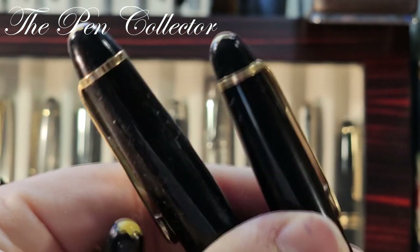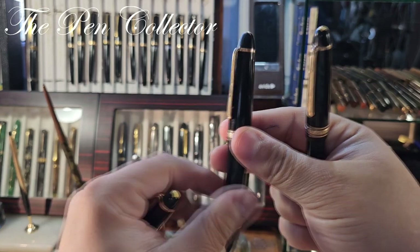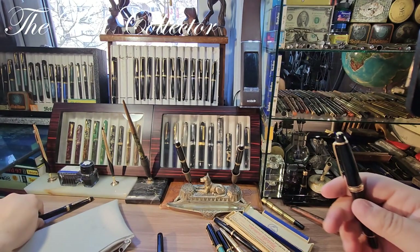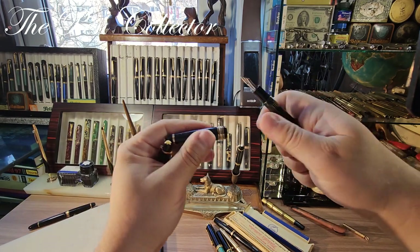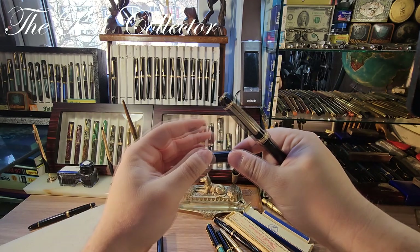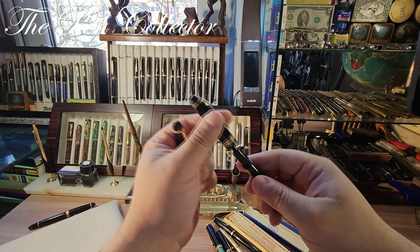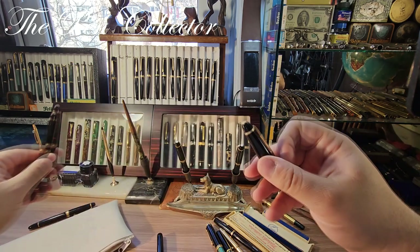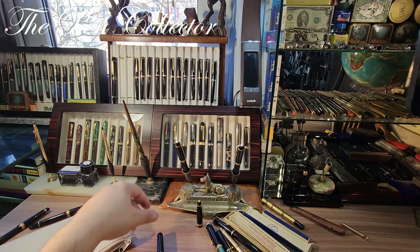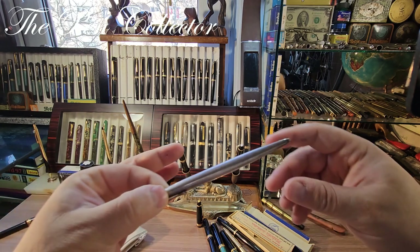I have two pens from my collection from the early 1950s with me. This is the 146 model — it wasn't compatible with this cap, so I put the 146 down. But I have here a 144 from the beginning of the 1950s, and if I place this cap over here — it's a compatible cap. So also in this lot I found a cap from a Mont Blanc Meisterstück 144 from the beginning of the 1950s, even though the body of the pen is missing.